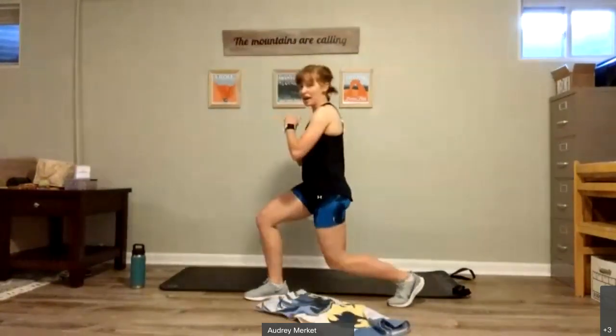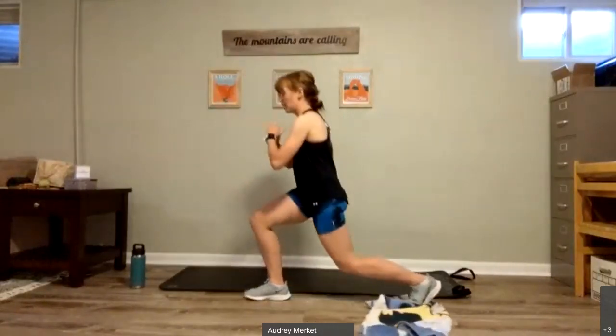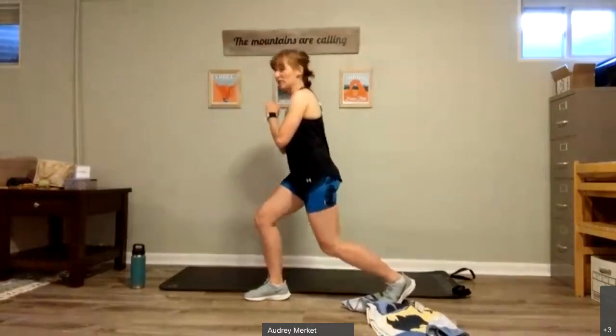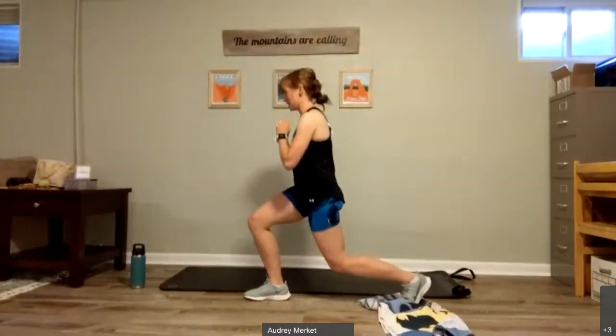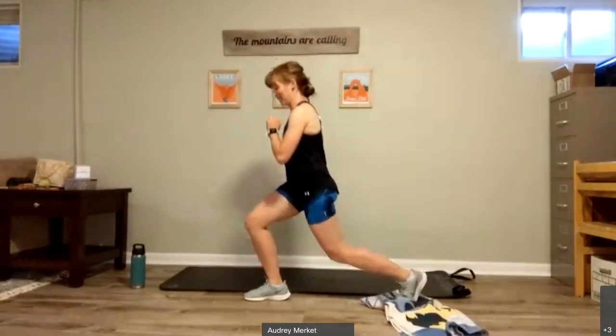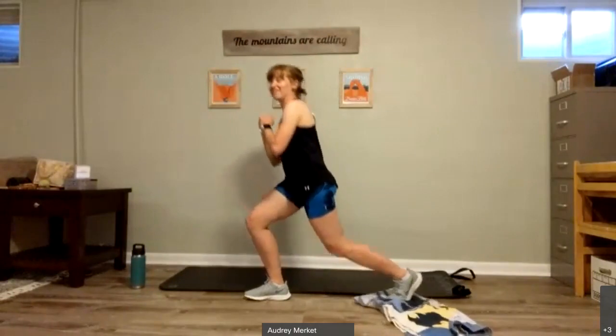If you have a towel, I want you to come about halfway down. If you don't, just come halfway down like this. And then we're going to pulse. If you have a towel, you can slide it back and forth. If you don't, the pulse looks more like this. Pulse for eight, seven, six, five, four, three, two, and one.